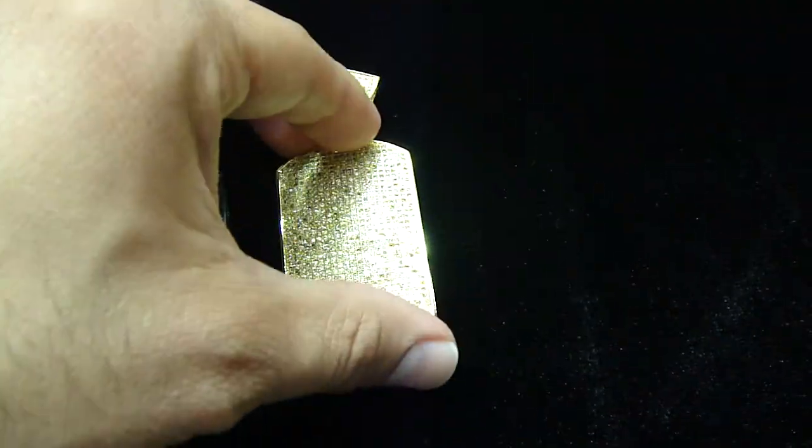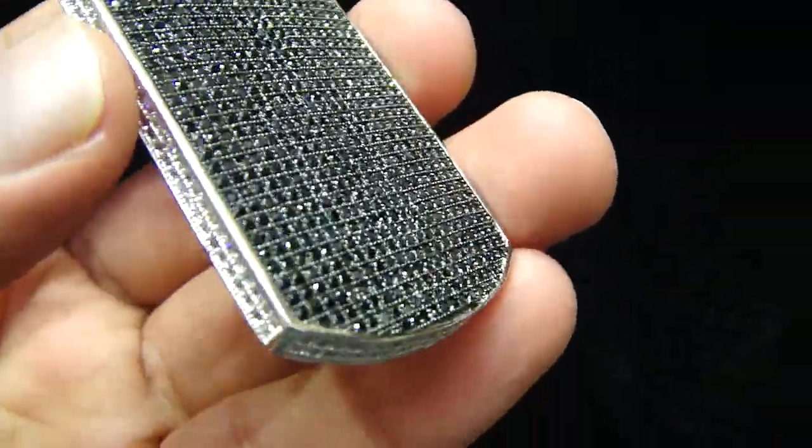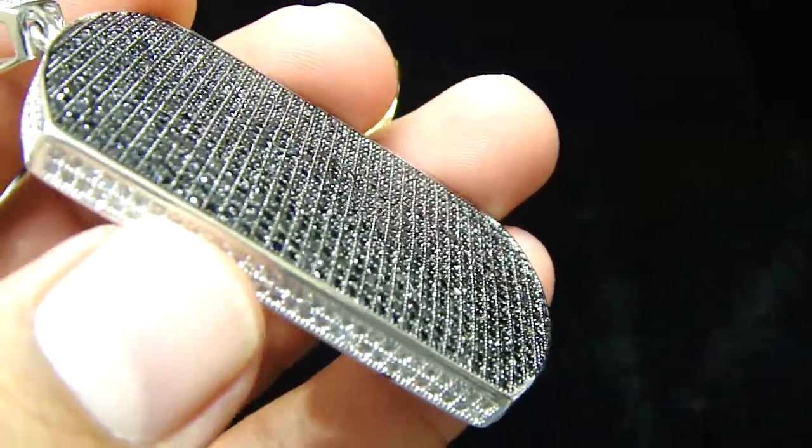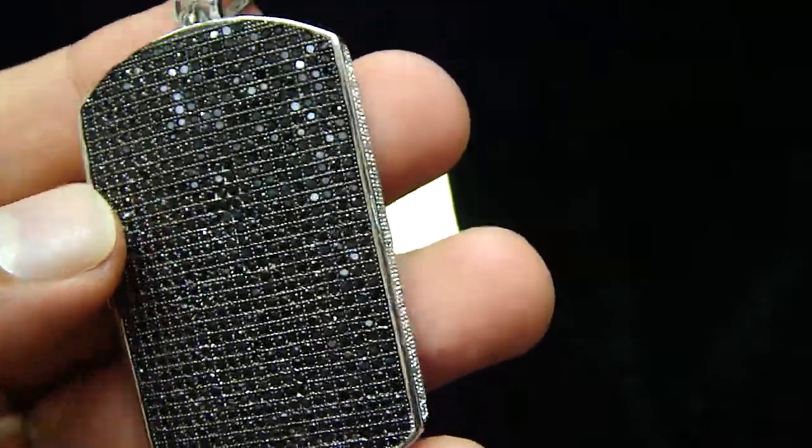Let me show you all the new dog tag. Let me show you the black and the white one. You see there is a black right here, you are going to see the white on the side. Again fully iced out 360 dog tags.